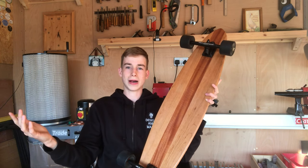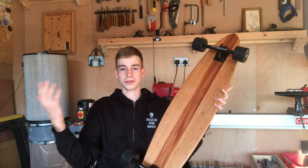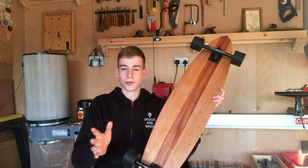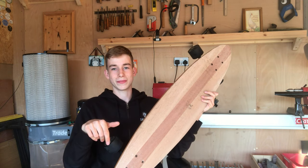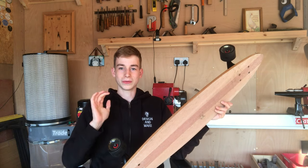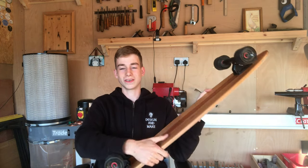So in total we're looking at about £80 — somewhere between £75 and £90 depending on delivery costs. I got the wood from Surrey Timbers, the trucks from Amazon, and the grip tape from an online store called Conflict Skates. I'll link all of those websites down below.